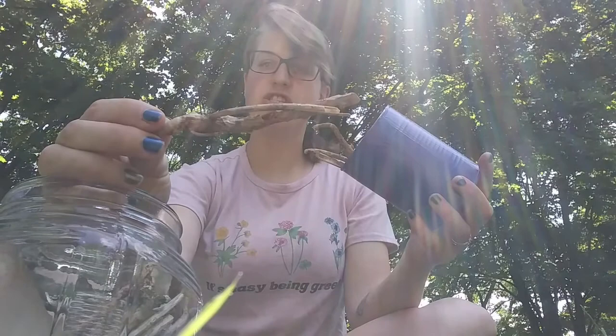These are old hydrangea stalks. A lot of bees will enjoy making their homes in hollowed out dead stalks of plants. So leaving old irises, old flower stalks, and old coneflower stalks is a really good idea for native bee species.